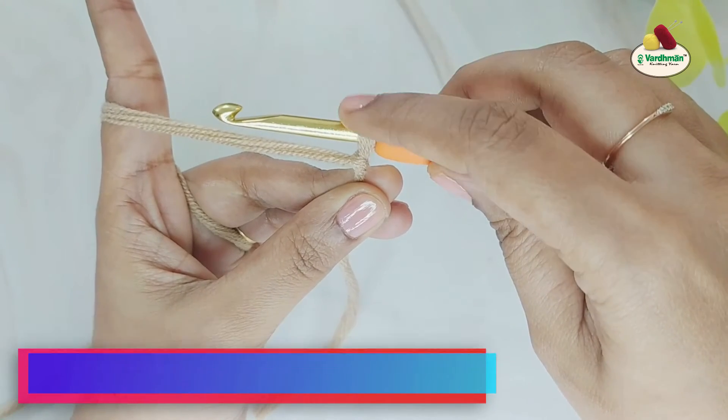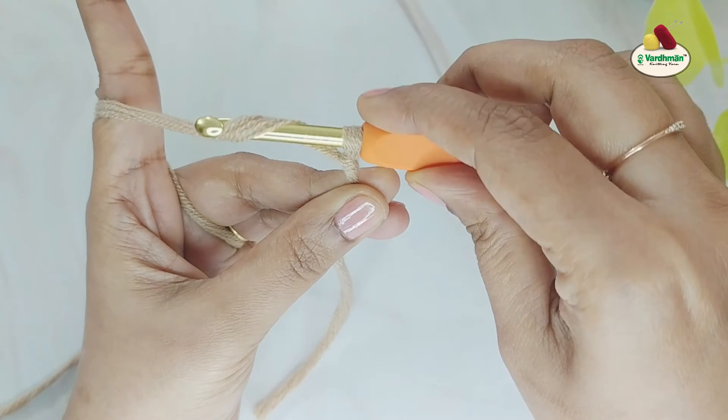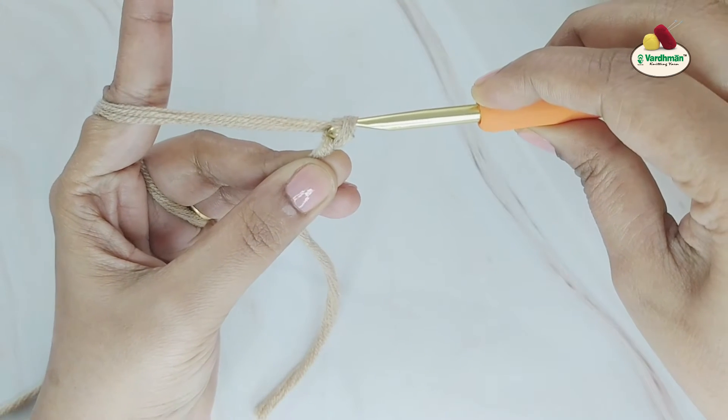Once again, turn your hook so that it is facing upwards. Moving your hook from front to back, grab the yarn and rotate the hook so that it is facing downwards. Now draw the hooked yarn through the loop on the hook.